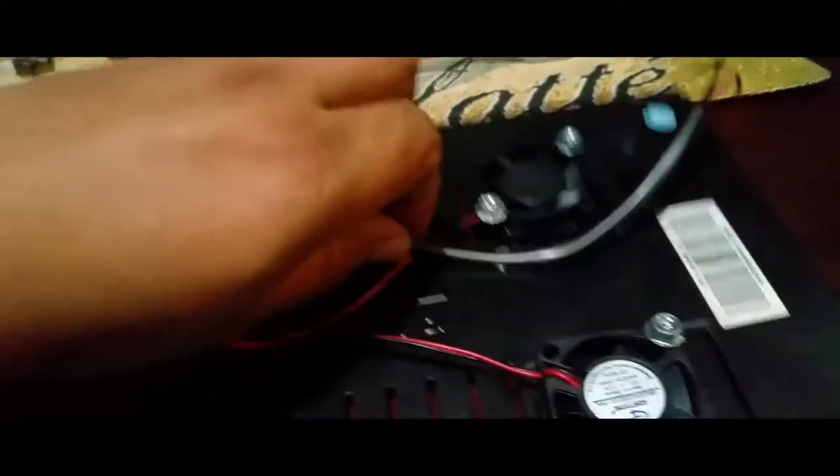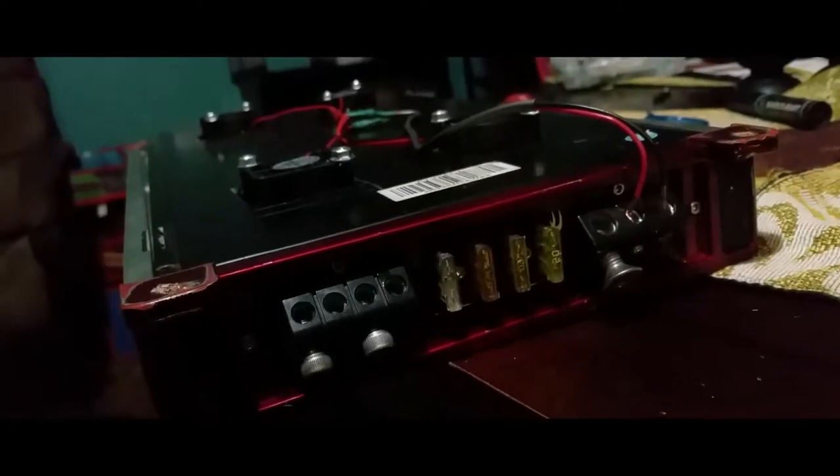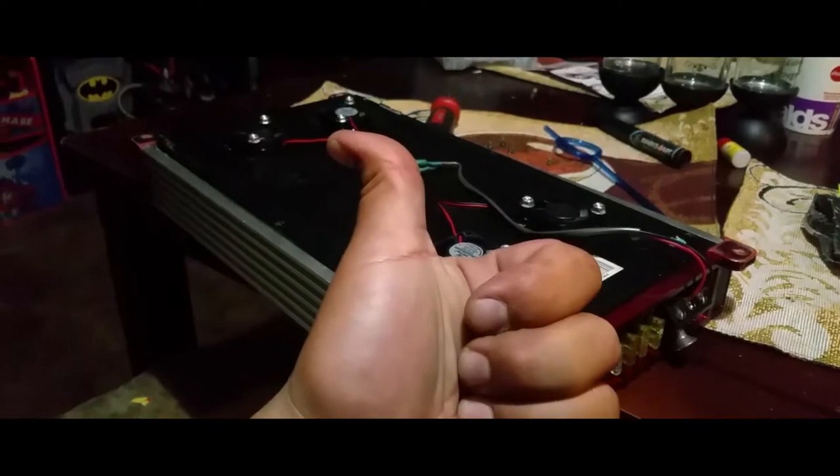Now we're going to bolt everything back down in place, hook this one up to the remote and this one to the negative, and it's set. We just got to put the little melting plate so it can get elevated up and give it the extra room to breathe, but that's it.